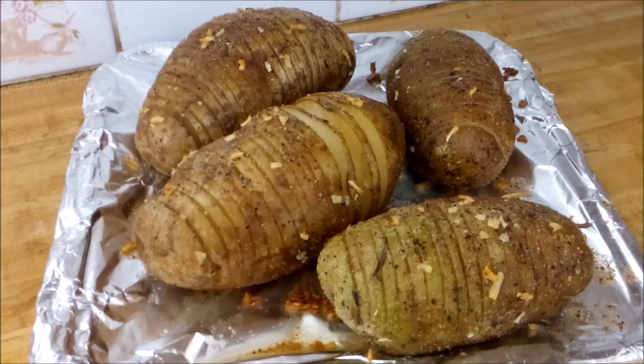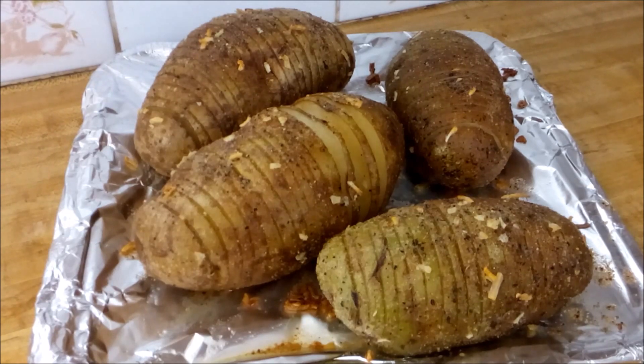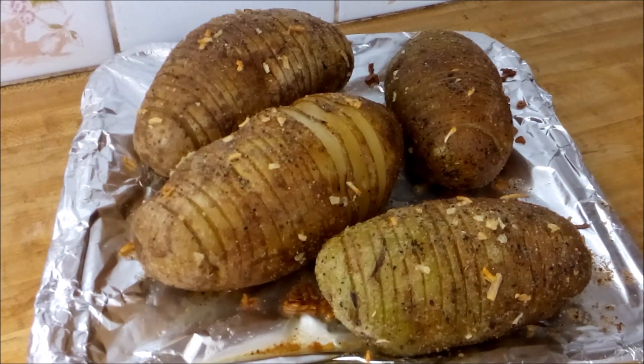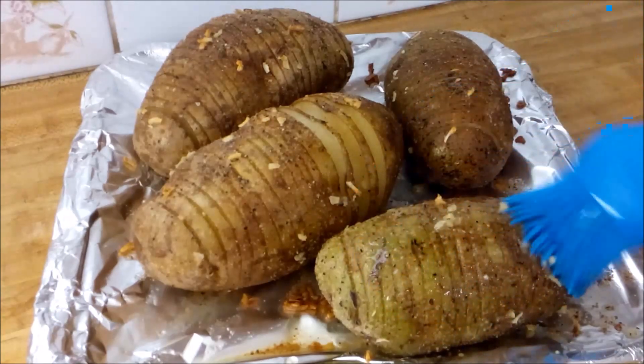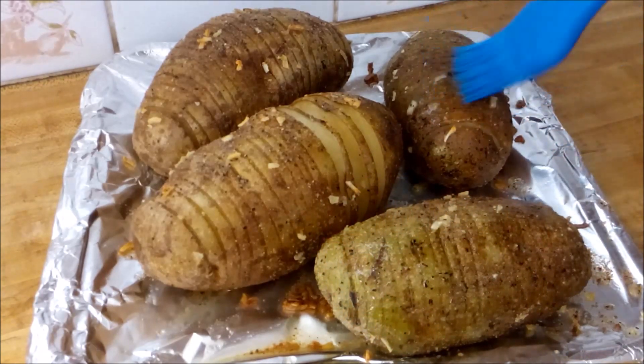Here are my potatoes after about 30 minutes in the oven. I'm going to apply the rest of the seasoning oil to them and let them finish cooking. This one looks so good already — it's making me extra hungry!